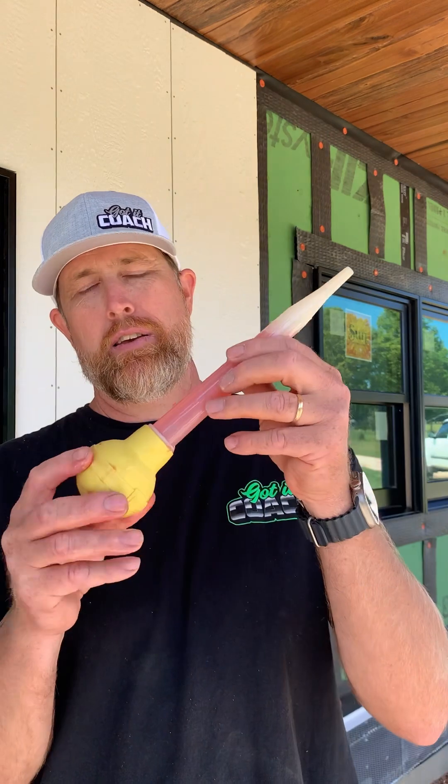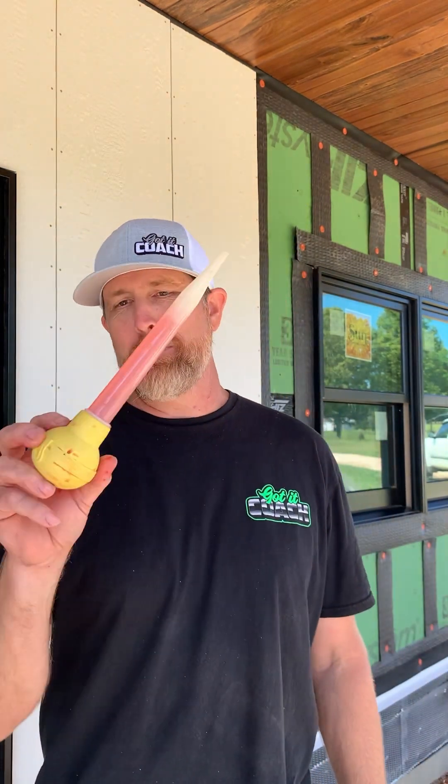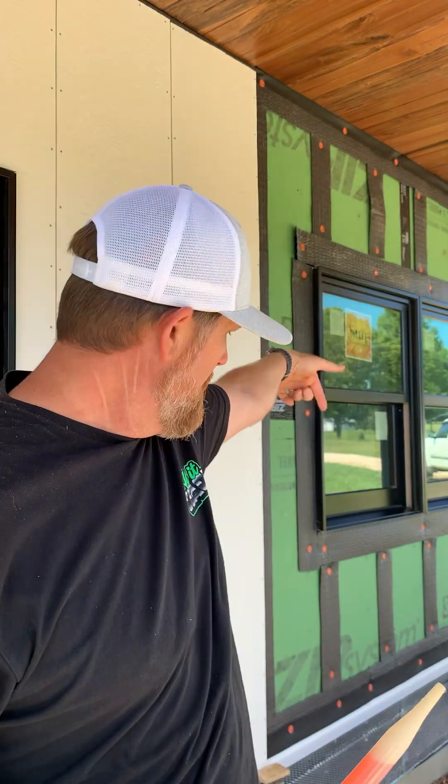Now that we've got our siding installed, I got my super high-tech scientific water applicator — my turkey baster — and I'm going to squirt some water into the cavity at the top at the bug screen and hopefully it comes out the bottom pretty quick.